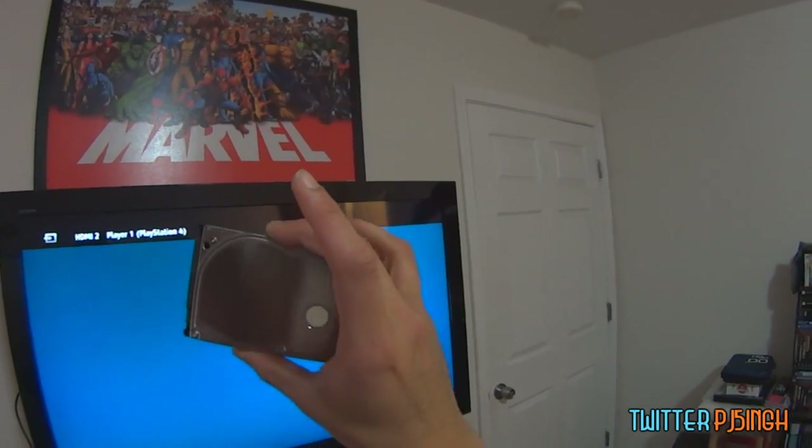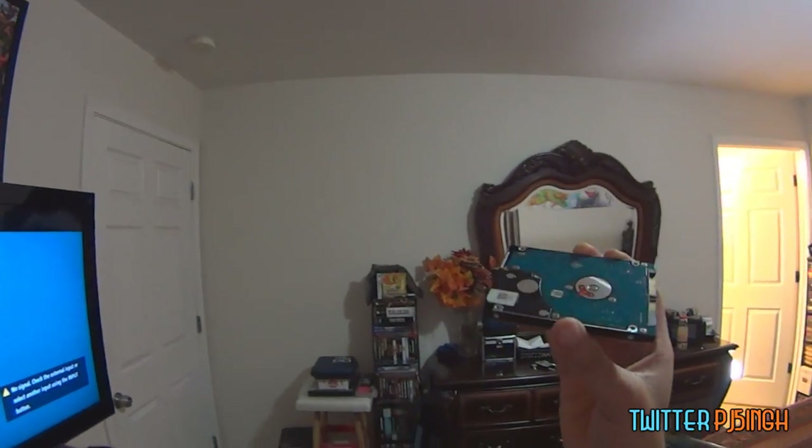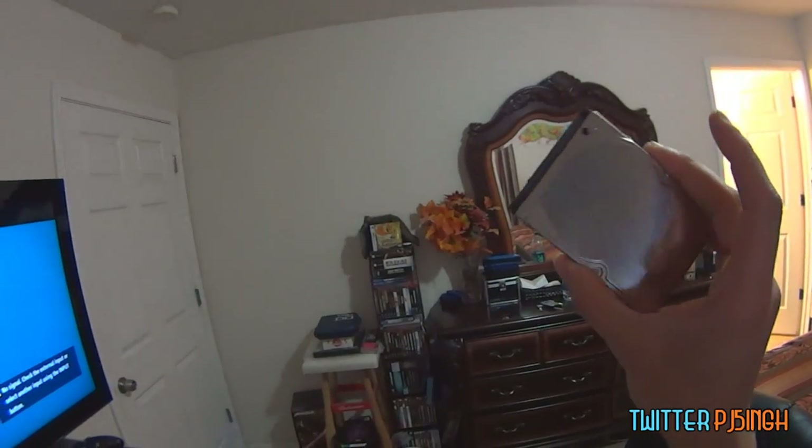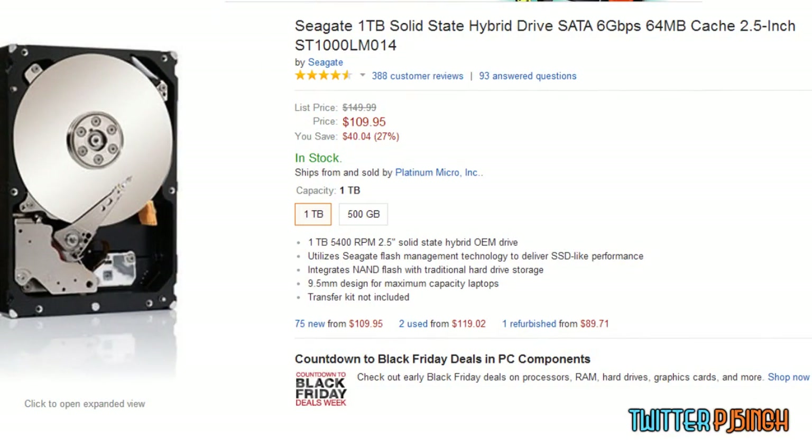What's up guys, how's it going? PJ here, and in this video I'm going to show you a full upgrade of PS4 hard drive. I have a 1TB SSD in my hand that cost me like only 89 bucks. You guys, 89 bucks for a 1TB SSD is one hell of a deal.